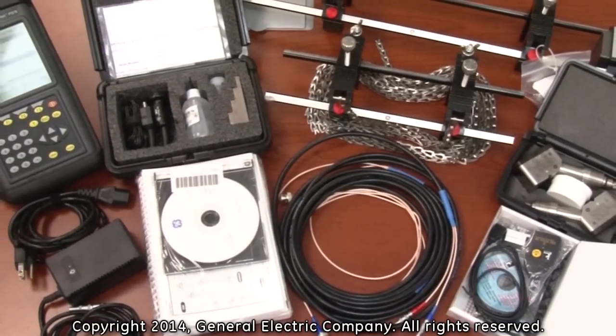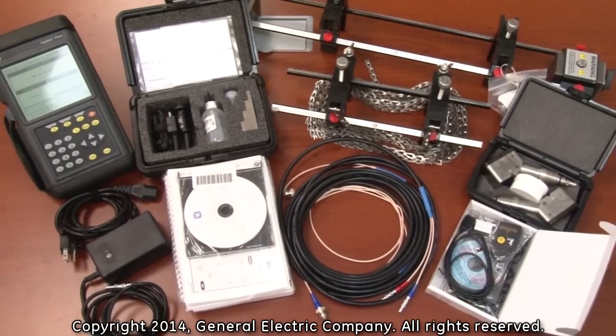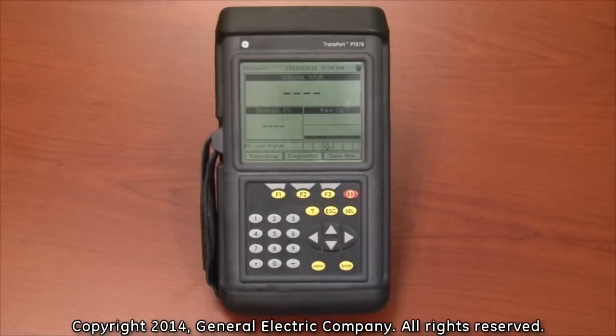The following is an overview of standard components that come with the PT-878 flow meter, as well as accessories that are recommended in order to complete a working system for a customer's specific application. The standard kit includes a PT-878 portable flow meter with a pre-selected language option.